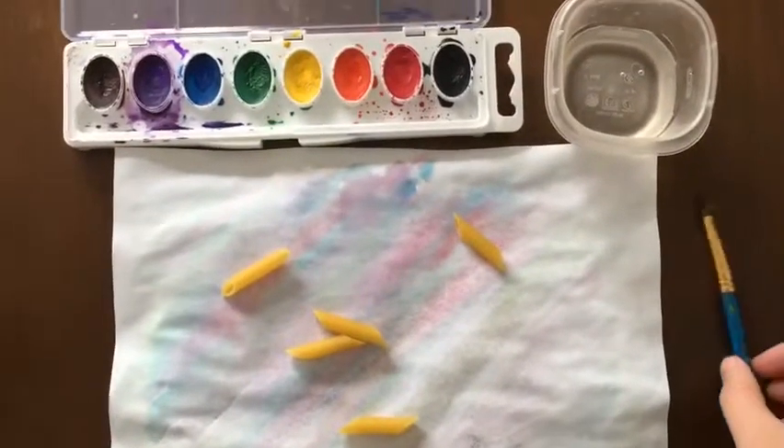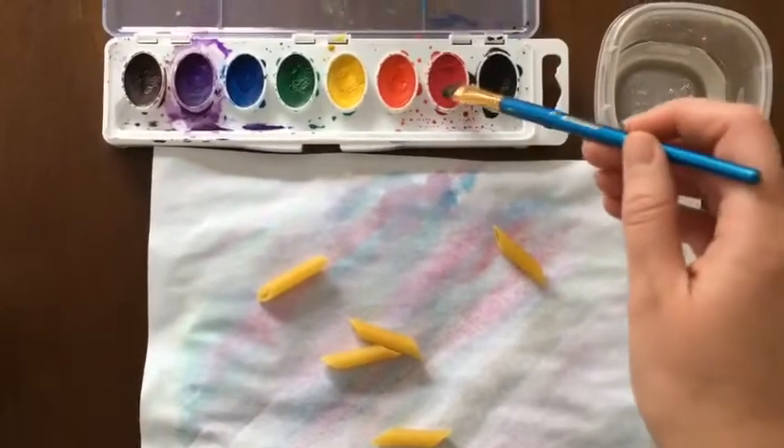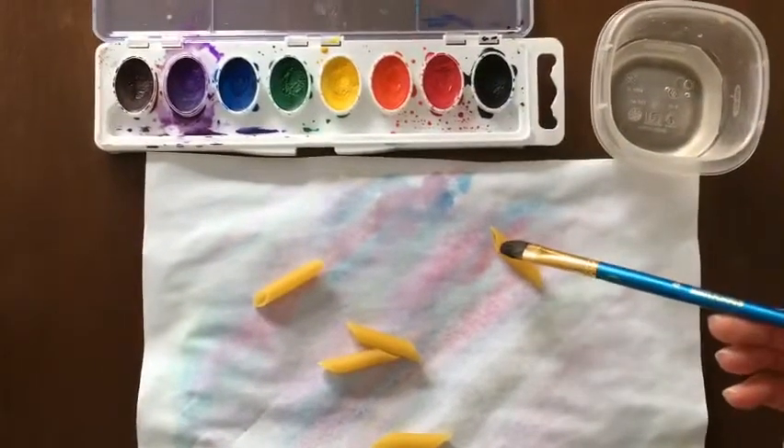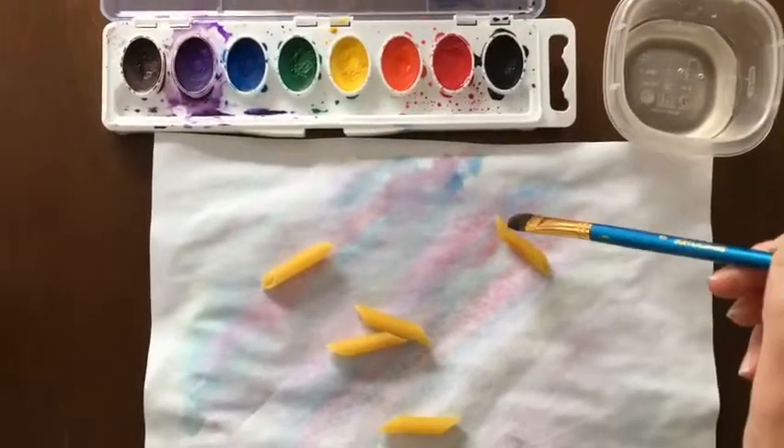Begin by painting the pasta with a variety of colors. As you're working, talk about how you are painting the pasta, how many you'll paint, and which colors you will use.